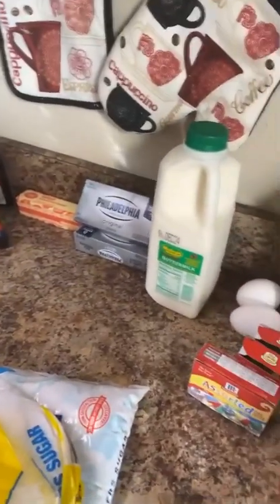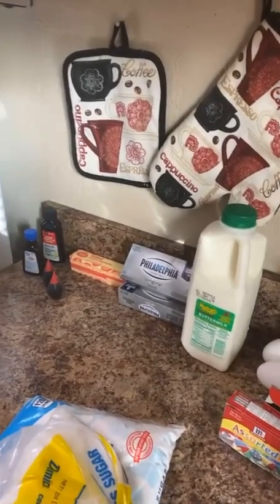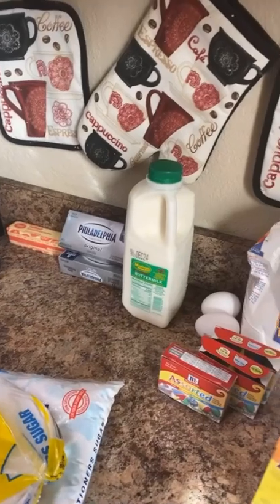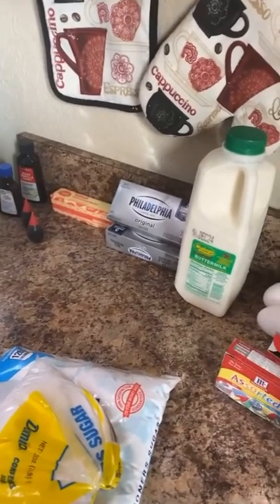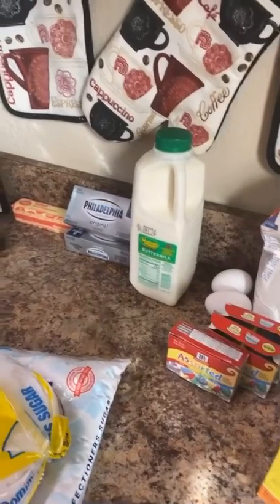Hello! So today we will be making red velvet cake. I'm not a baker, I really don't like to bake, but because I love red velvet cake so much I had to learn how to do it.